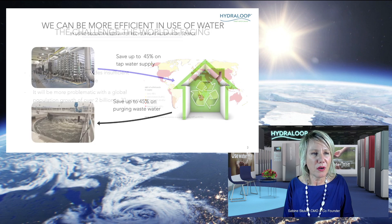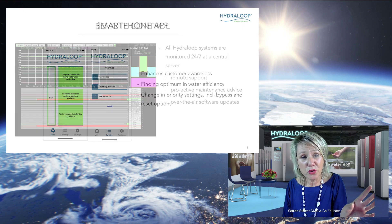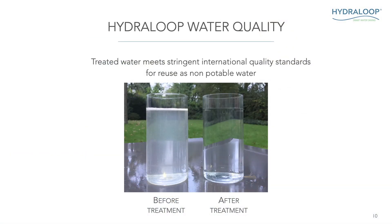Every building has a source of water — this is lightly contaminated, it's just your shower water, your hand basin water, your washing machine water — it's very light. I'll show you a picture: on the left you see the water that goes in, that's the water we're talking about. And on the right, after treatment, that's how it comes out. Now that is perfect for flushing your toilet, for your washing machine, for your garden and your swimming pool.